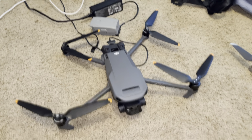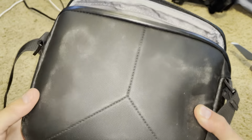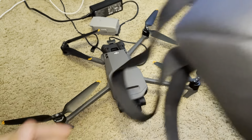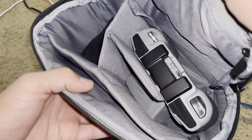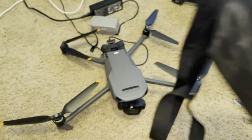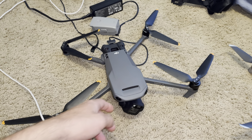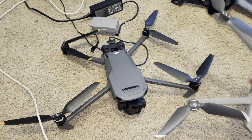Now looking at portability — both drones are extremely portable, as given with most folding drones. But the Mavic Air 2 will win this one because it's smaller, making it more portable. They each have a nice little bag; I only have the bag for the Mavic Air 2. The bag is nice and small with a spot for all the batteries, the charger, and additional storage. You can stick it pretty much anywhere.